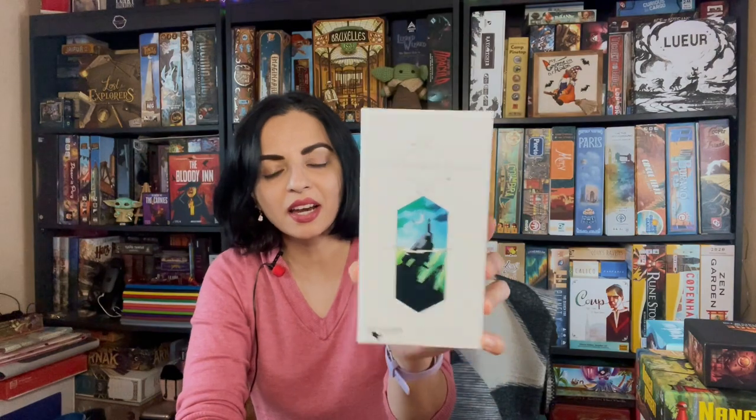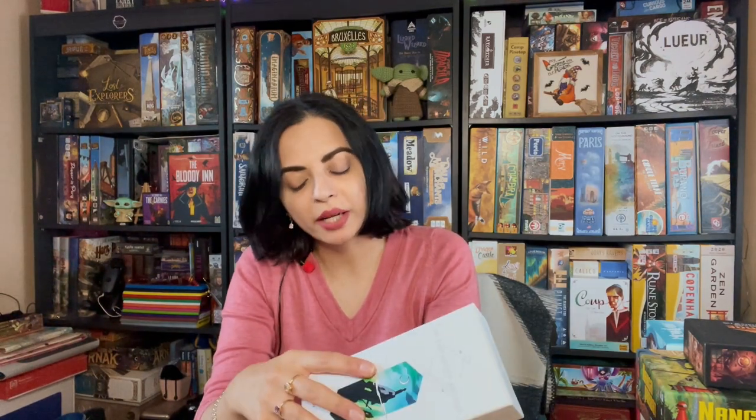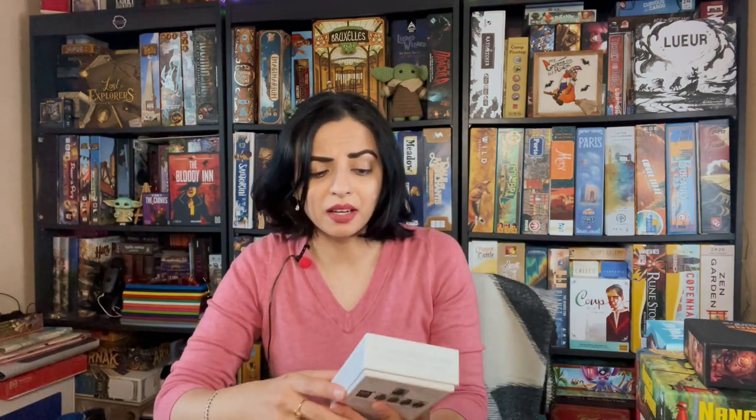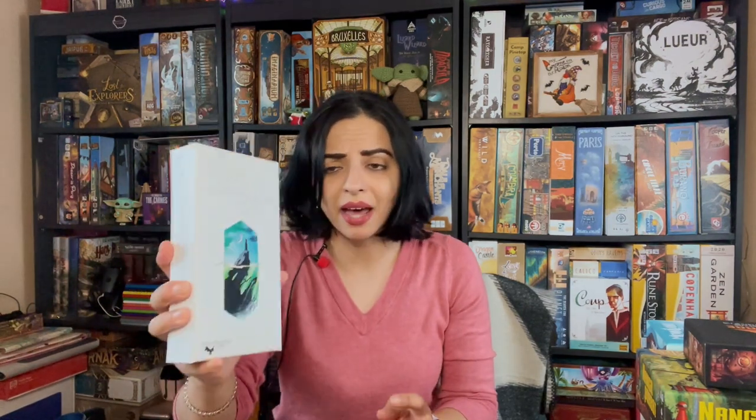Actually, before I go into review copies — this wasn't at PAX Unplugged, but it came in the same day I was leaving, so I want to mention it: Shipwreck Arcana. I mentioned this in my last weekly playback video. It's a deduction game for two to five players. I actually played it again at last night's game night and we really like it. Now that I have the game, I'll be able to explain it better and show the cards and components. I highly recommend buying it. I got it from the publisher's website, Merrowmorph Games — go there, because some people on BGG are trying to sell it for an outrageous price.